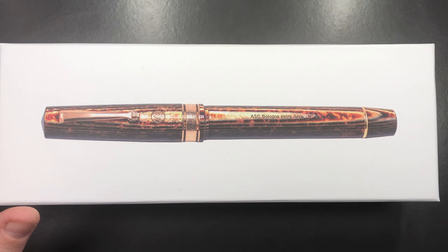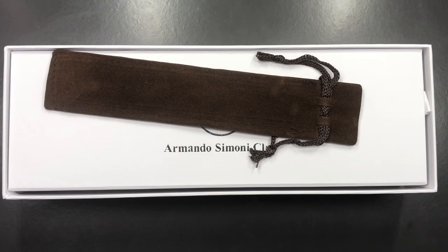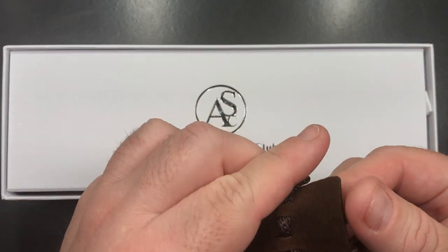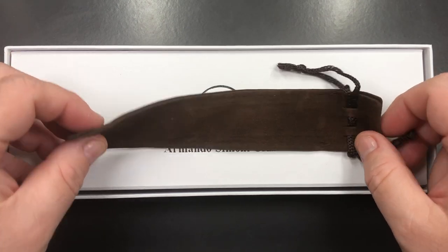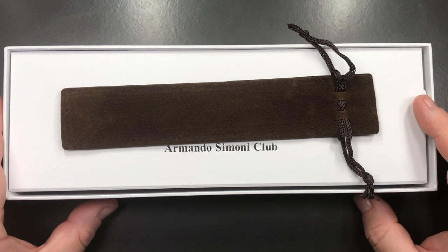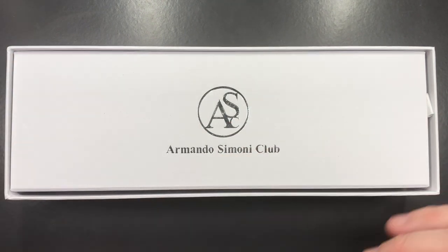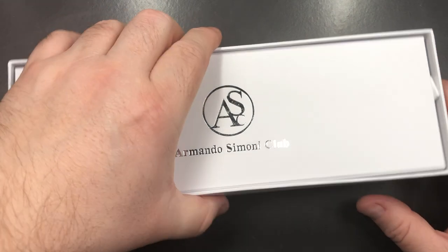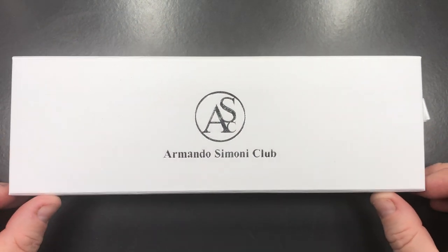Let me take a look and open this box. First off, this came with a nice little felt pen pouch. I don't know if this actually comes from ASC or not — I actually picked this pen up as a Chatterley Luxuries exclusive, so I picked this up from Bryant at Chatterley Luxuries, and this pouch was in the box as well. I'll just leave that to one side.